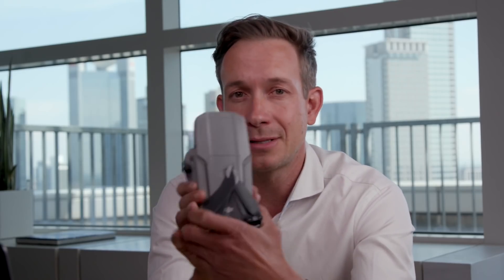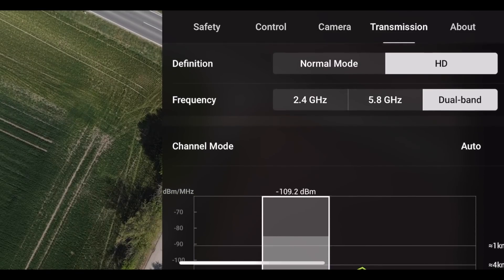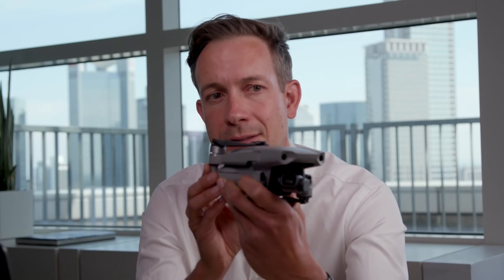It still amazes me how good it works, how good the quality is, and how far you can get. One very important fact: this is dual band, just like the Mavic 2. So you have 2.4 and 5 gigahertz bands. If you fly in a dense environment like a cityscape where 2.4 is very saturated, it will automatically switch to 5.8 gigahertz — you don't even have to do anything. Having such a high-quality video link in such a small drone is absolutely amazing.